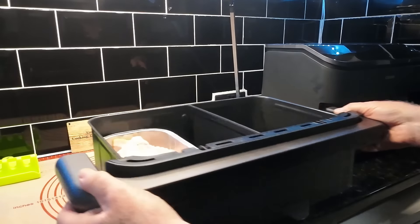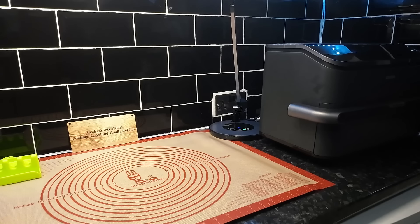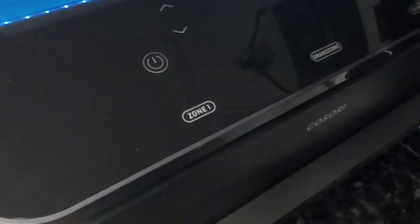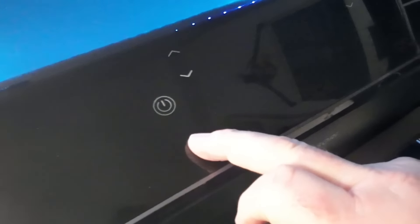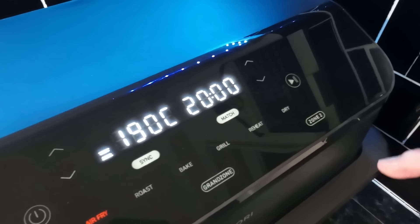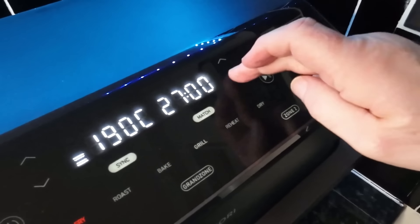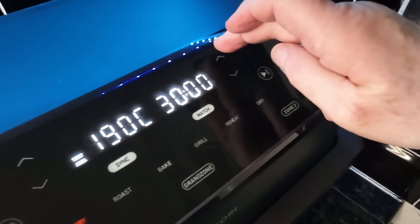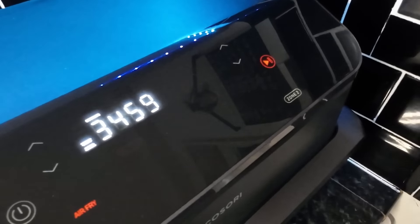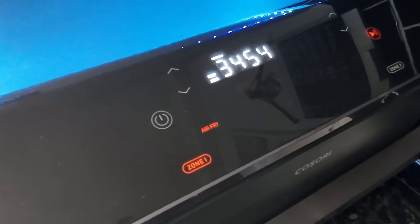First of all we'll put this in and get it cooking. Zone one, 190 degrees — let's give it 35 minutes to start. Let's get that started. Now that's cooking away. I'll make sure we know where we are with the rest of the stuff.